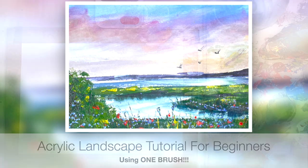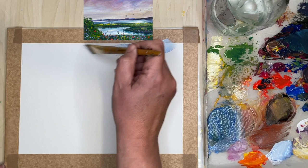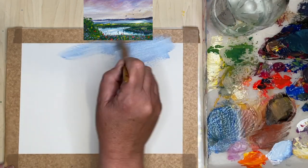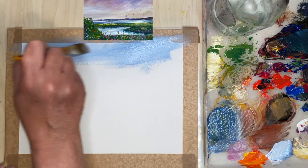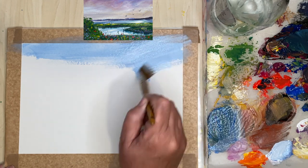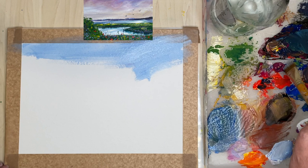So shall we get started? What I'm going to do first is use these leftover acrylics from a previous speed painting — cobalt blue and white. I'm using acrylic paper and I've put some framing tape around the edge so I can get a really nice white border. It's a really nice way of presenting your work.